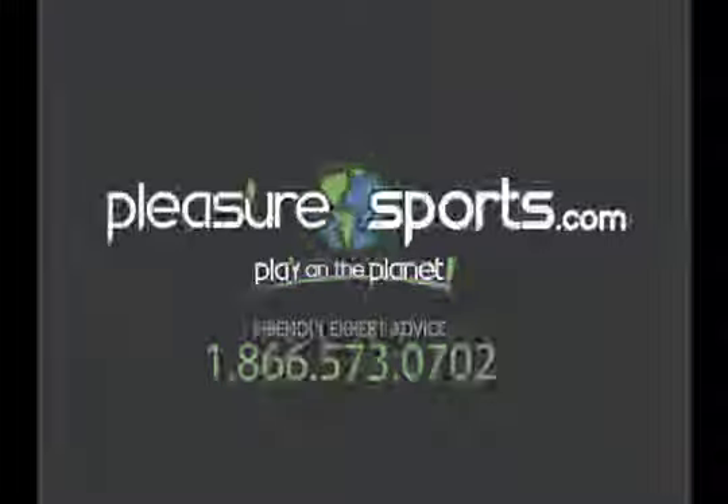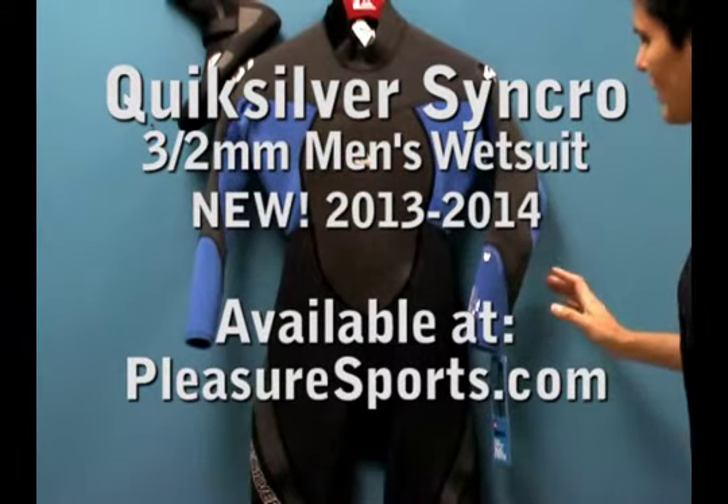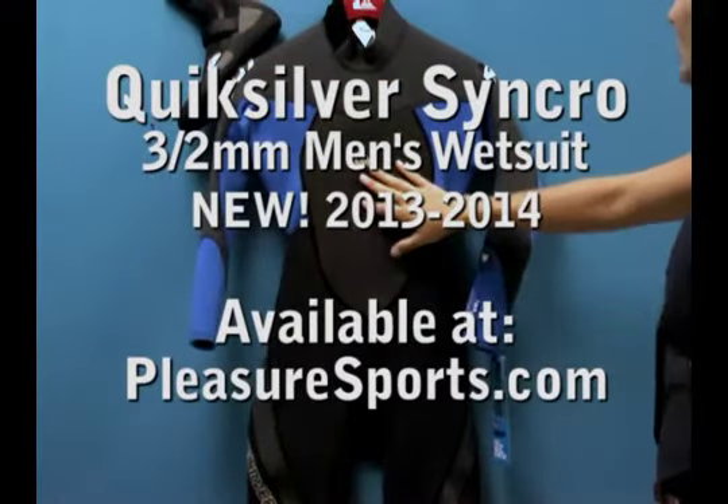Hi, welcome to Pleasure Sports. Today we're going to take a look at the new Synchro Flatlock 3-2 for 2013-2014.